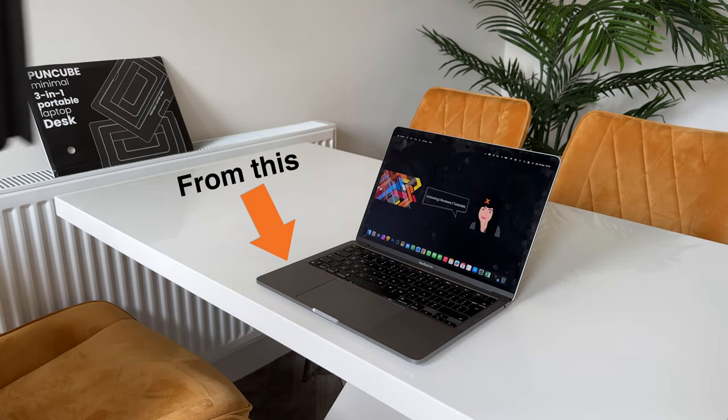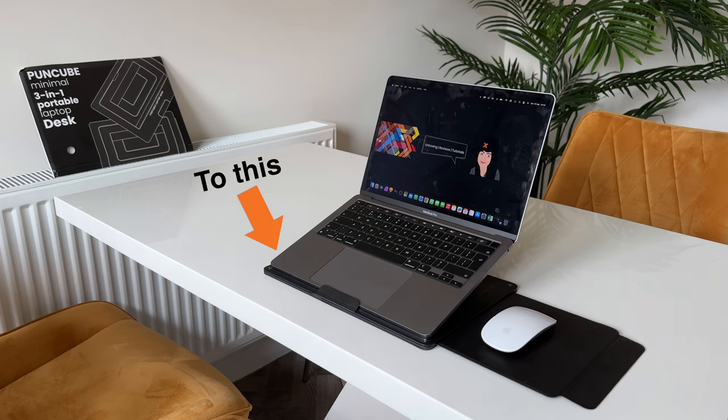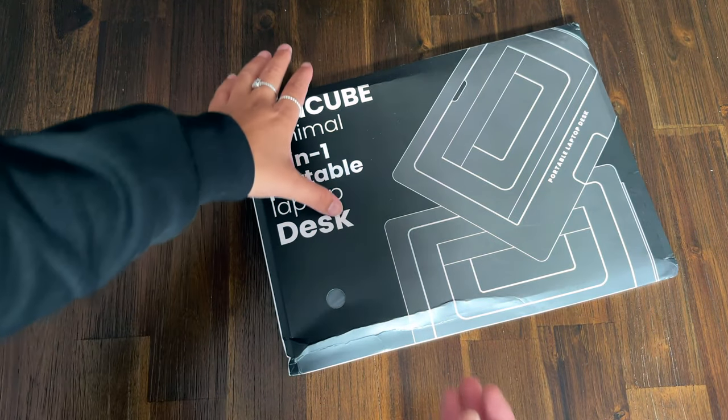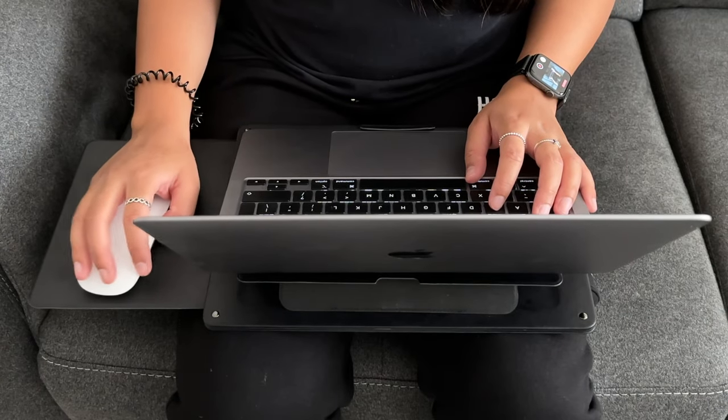Hey, what's good. I'm Sadia and in this video I'll be reviewing the Puncube Portable Laptop Desk. When you're on the go, having a laptop on its own sucks, but the Puncube Laptop Desk is here to make working on the go much better.